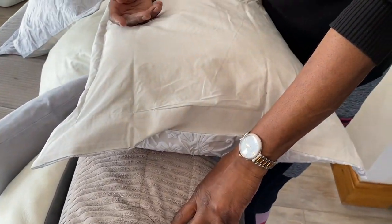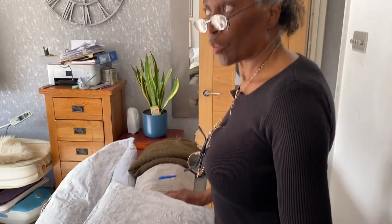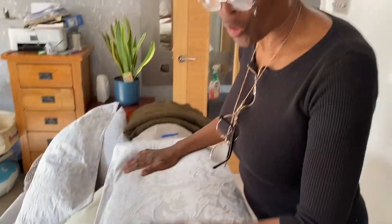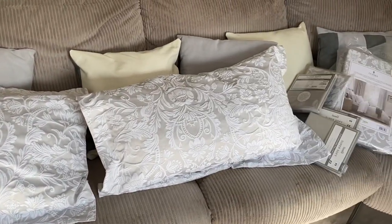You wouldn't believe how much these pillowcases cost — give a guess. My husband guessed for the pair, and it was actually 35 pounds for the pair. I actually thought it was 35 for one. And you can hardly see the difference.